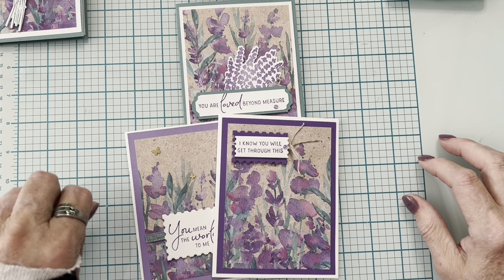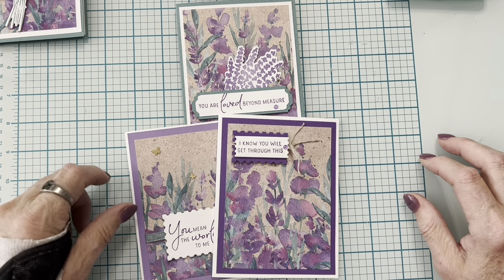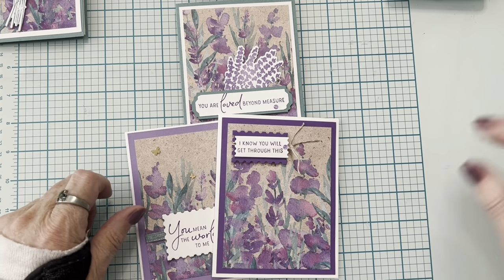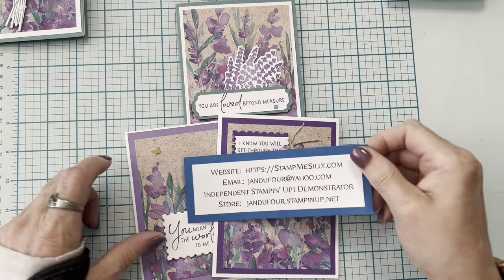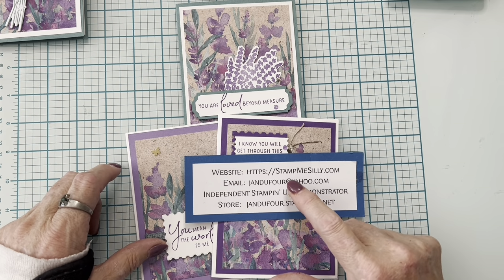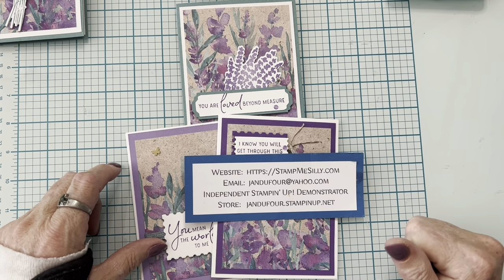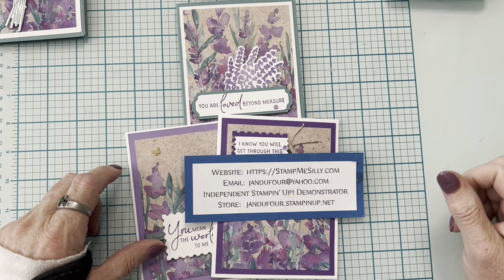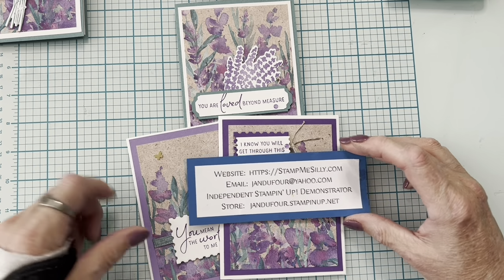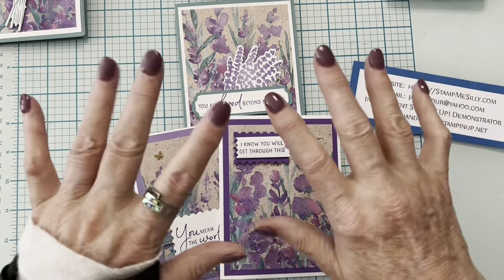I'm a little goofy today — I'm excited that the brace is coming off! If you have any questions, email me at jandufour@yahoo.com. For the project sheet with measurements, go to stampmesilly.com. To shop, visit jandufour.stampinup.net. Thanks so much for stopping by, bye!